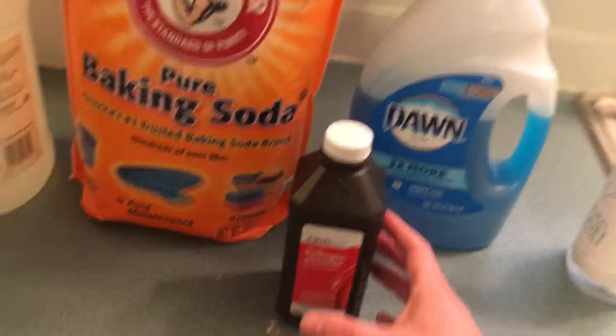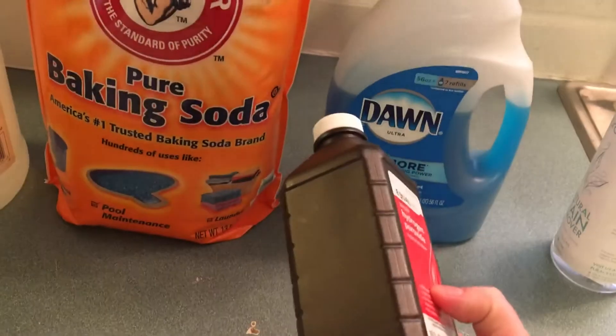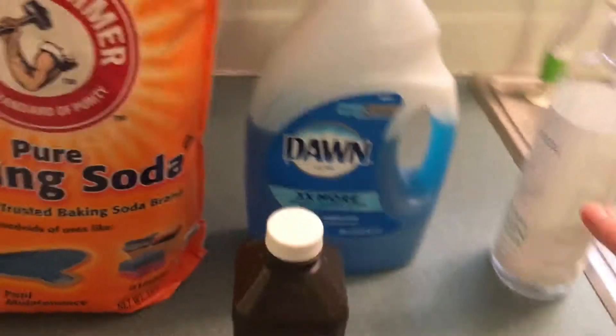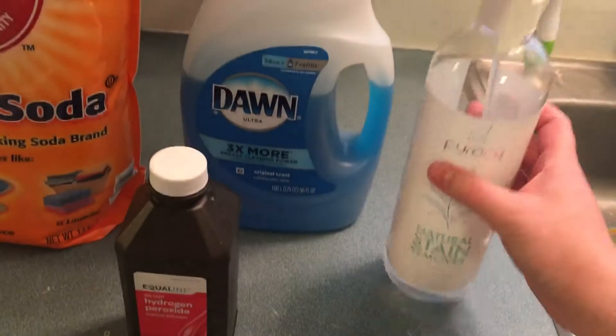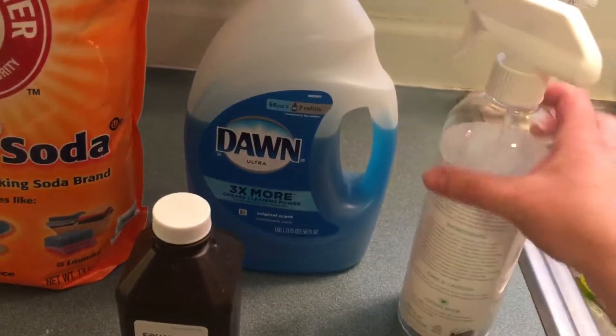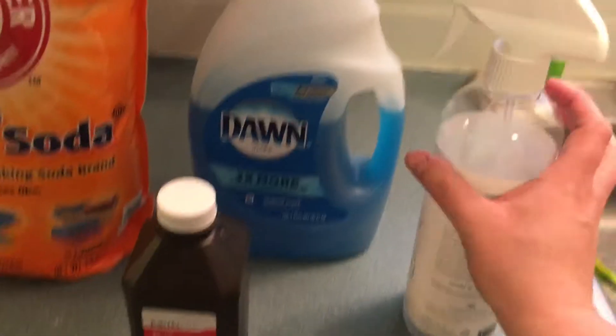This is a huge thing — stain remover. You can use hydrogen peroxide and Dawn soap and that's all you need. This isn't the original product, I'm just using the spray bottle.